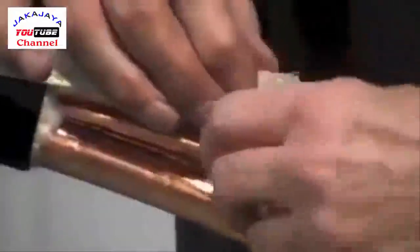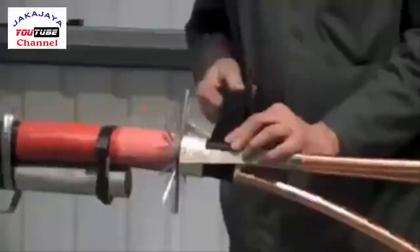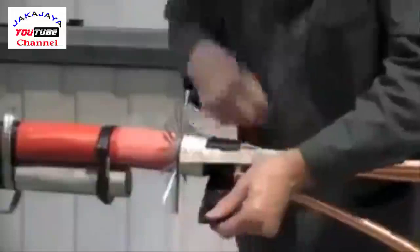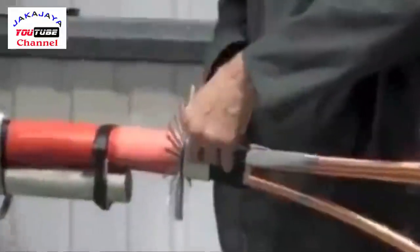Lay the copper earth straps onto the copper tape screens, securing with the constant force roll springs supplied. Apply further mastic over the braids — the earth braids will be clamped down at a later stage along with the armor wires.